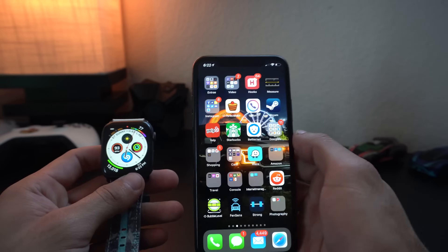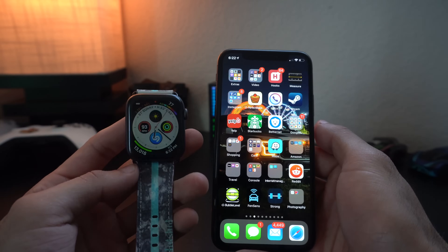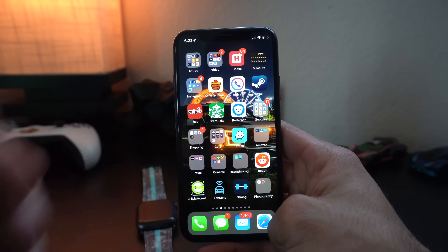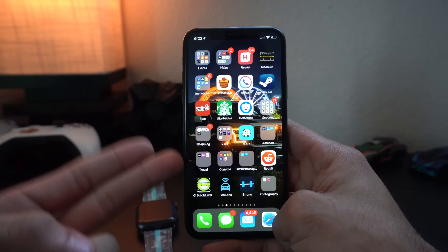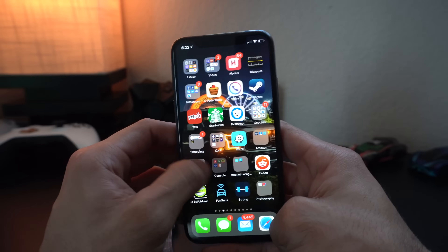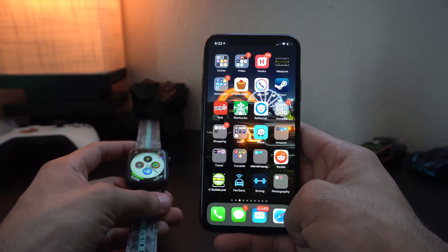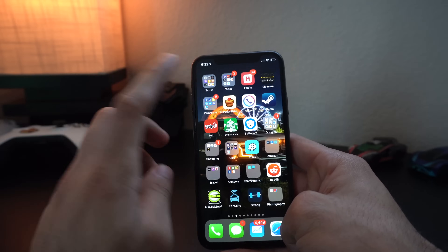I'm going to demonstrate how to back it up so you can restore it if you're upgrading to a new Apple Watch as well. When it comes to backing up your Apple Watch, it automatically backs up every time you sync with iTunes, or if you're using iCloud to back up your iPhone, it will automatically store the backup from your watch each and every time.